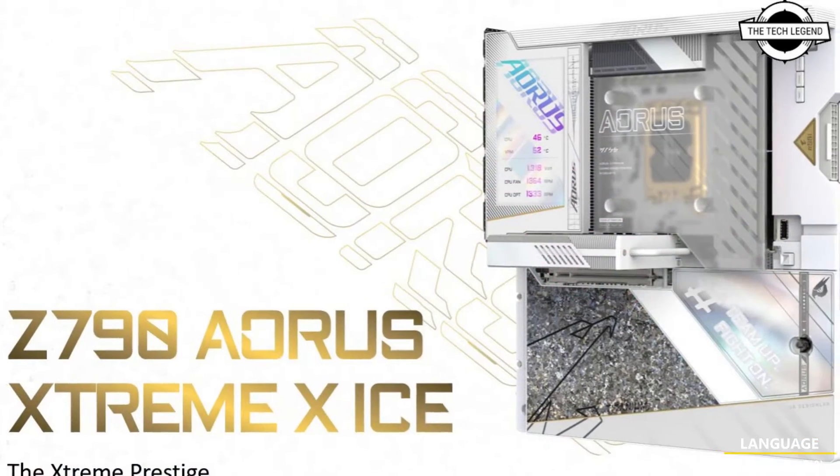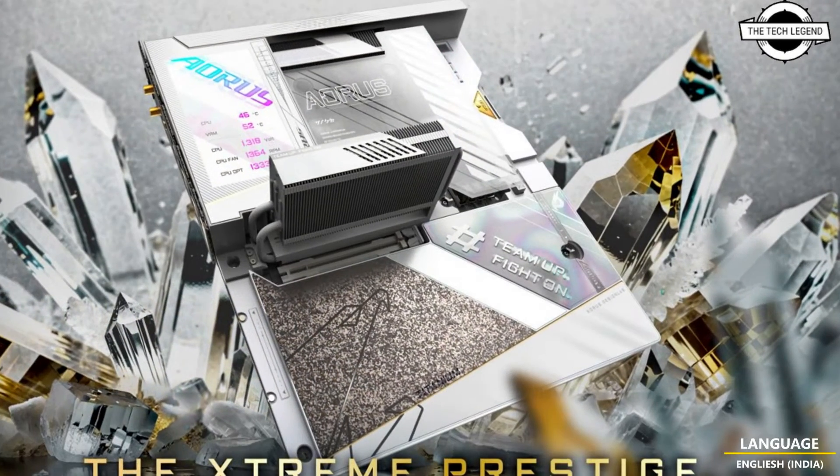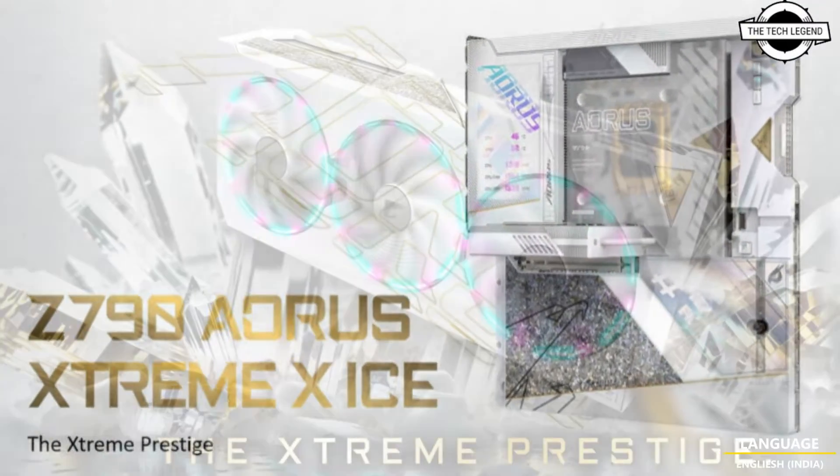So friends, among the newly revealed products is the Z790 Chipset-based motherboard from Intel. Following the Xtreme X Ice design, the board features white, silver, and gold accents.